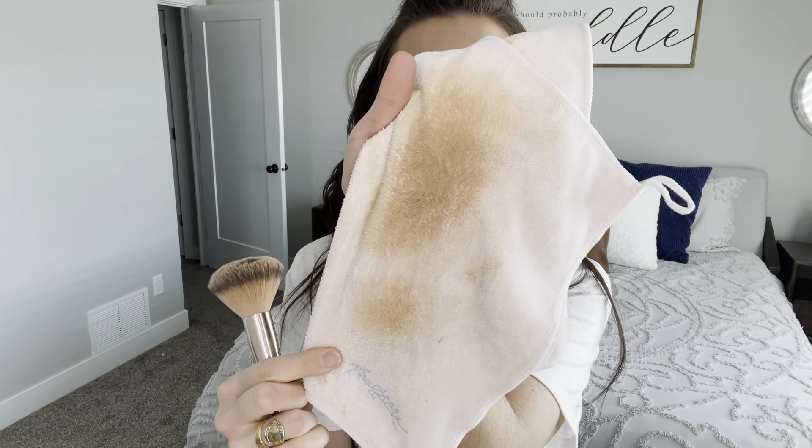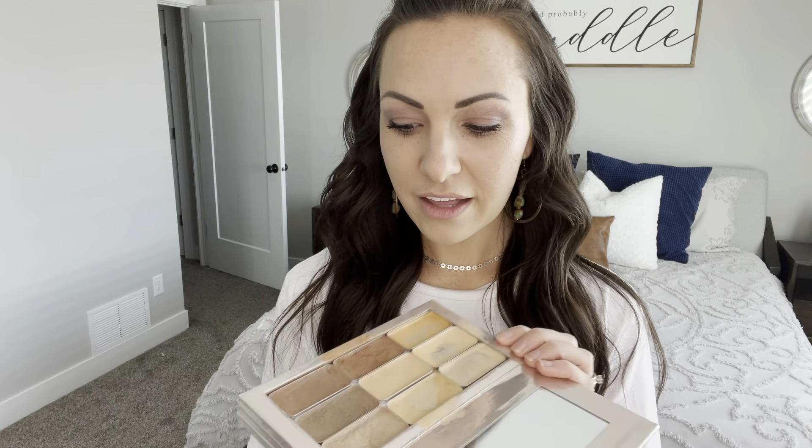I will obviously be doing all of my brushes since it has been a minute, but let me show you how to also clean your compact. I cleaned mine just the other day so I had to kind of smudge some on here so you could see, and I did the same with the eyeshadow because of the fallout. You can take this same cloth and kind of wipe it down so you're getting all the product that's around your compact — wipe it off and get it nice and clean.